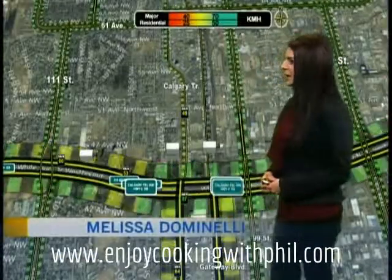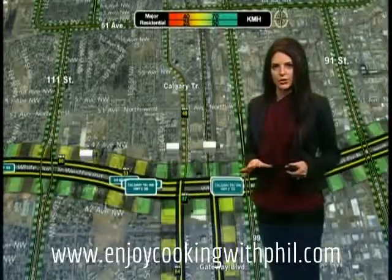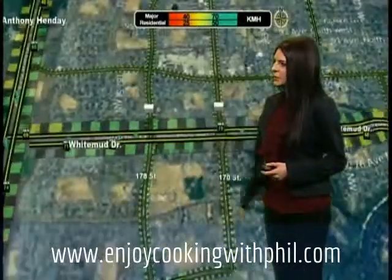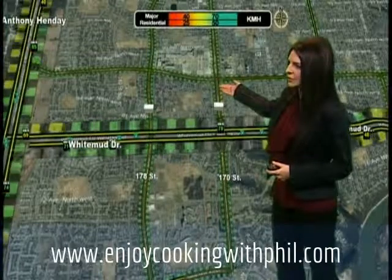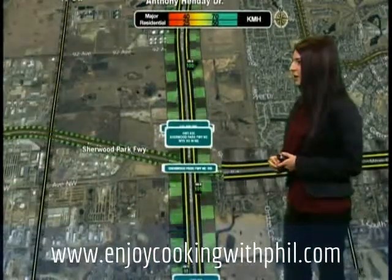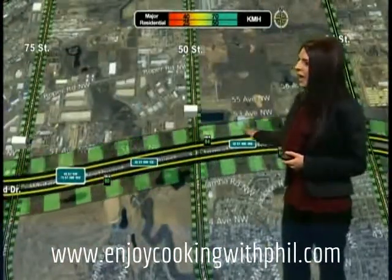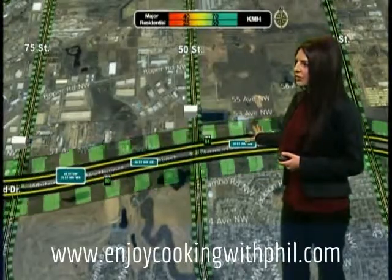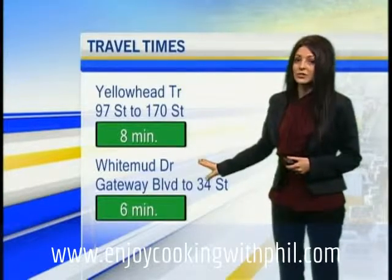Good morning, happy Wednesday. Taking a quick peek at Calgary Trail southbound approaching the Whitemud — it's getting a little bit slower, speeds between 40 and 50, and it's been pretty busy for most of the morning. At 170th at the Whitemud, things are getting a tad slower northbound — speeds between 25 and 50 — but southbound traffic along 170th is looking pretty good. The Henday at Terwillegar Park Freeway is looking good in both directions with no significant slowdowns. Along the Whitemud at 50th and 75th Street things are looking good — we've been seeing an improvement along the Whitemud. On the Yellowhead from 97th Street to 170th Street, expect your trip time to be about eight minutes. On the Whitemud from Gateway Boulevard to 34th Street, that should take you about six minutes.